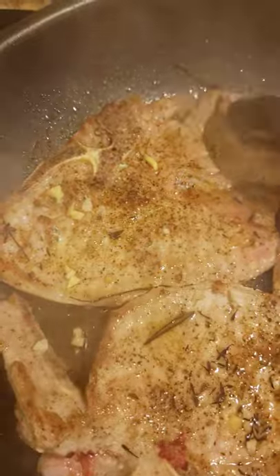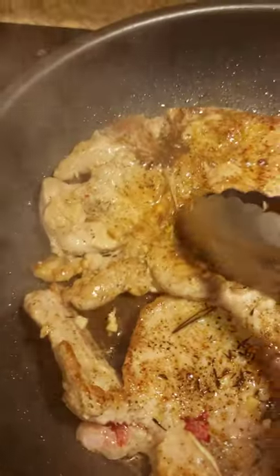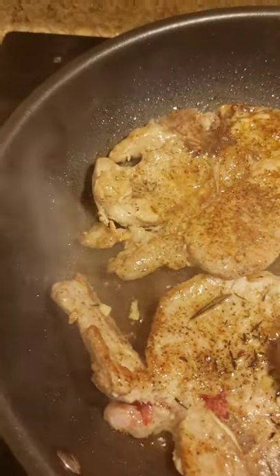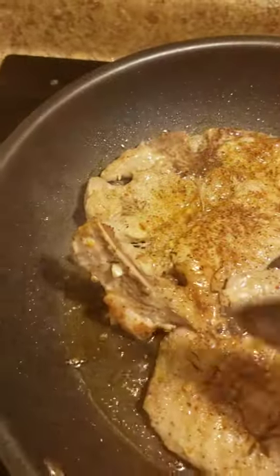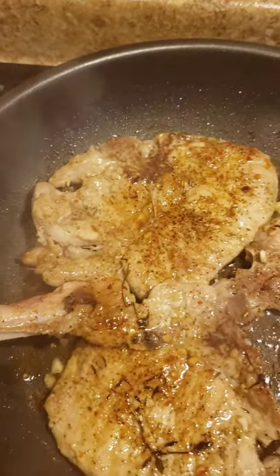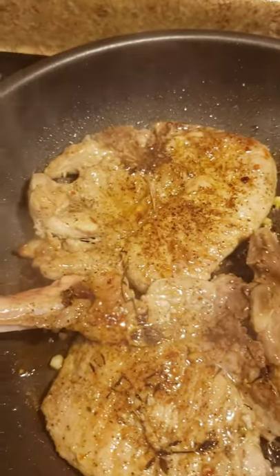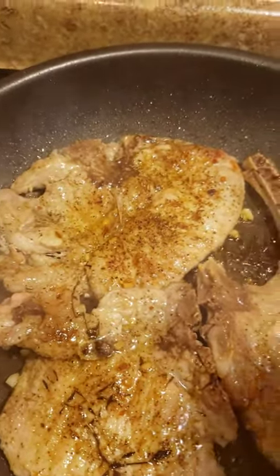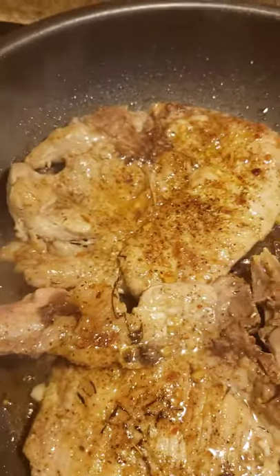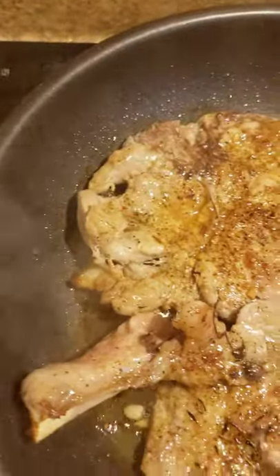I'm going to flip it over just a little bit. These are thin pork chops — it doesn't matter if you want thin, thick, or medium, they all do the same thing. I'm going to make a sandwich out of one of them so you can see how that's going to turn out, with some tomatoes and fresh lettuce. There's nothing wrong with a good pork chop sandwich.